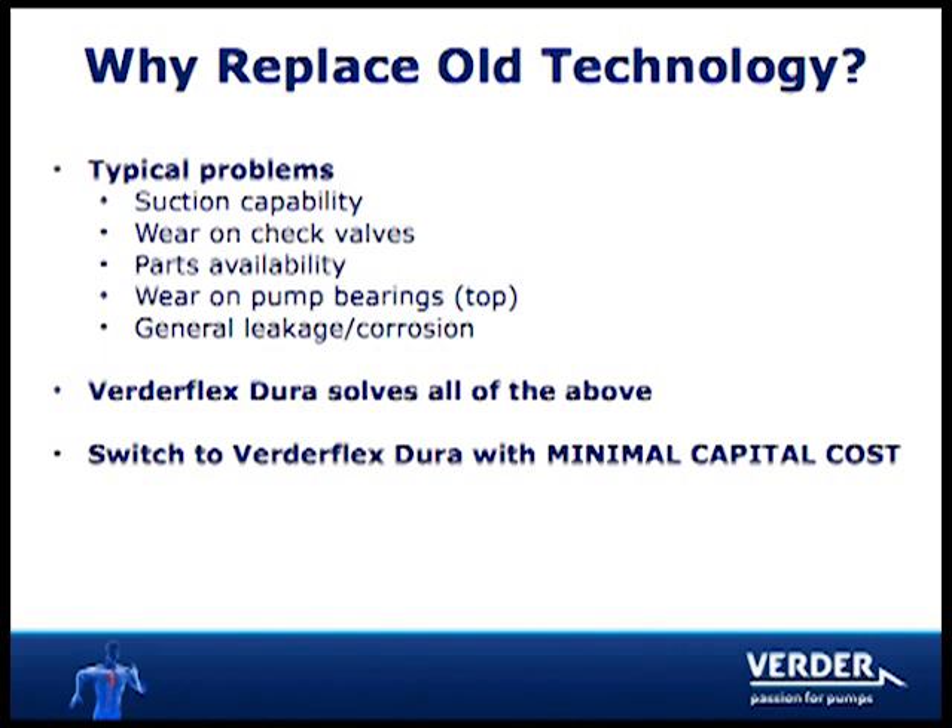The aging population of 700 style pumps suffer from several problems including poor suction performance, check valve wear, parts availability, bearing failure, and general leakage and corrosion.